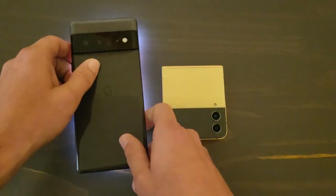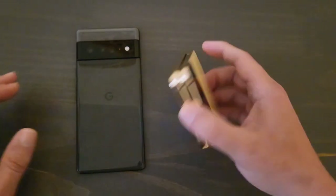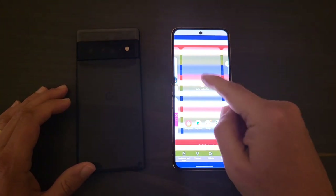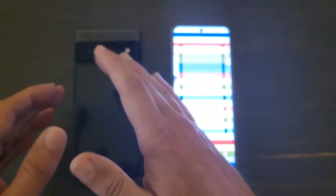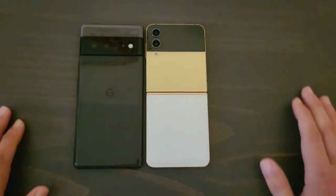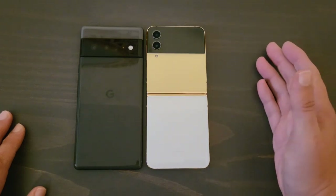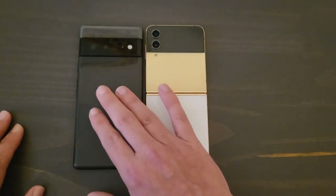All in all, both are fantastic phones and you're not going to go wrong with either one. It depends on what you look for in a phone. If you want a small, pocketable device, go with the Z Flip 4. If you want better photos and a better display, go with the Pixel 6 Pro. If I had to part with one of them, I'd actually part with the Pixel 6 Pro — when I got the Samsung last year they gave me $1,000 for my Z Flip 3, but those deals aren't around anymore, so I'll probably hold on and upgrade to the Pixel 7 Pro.